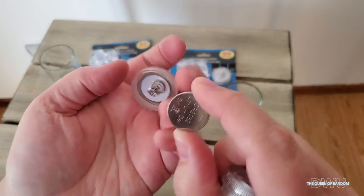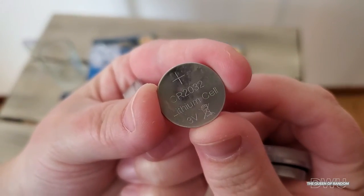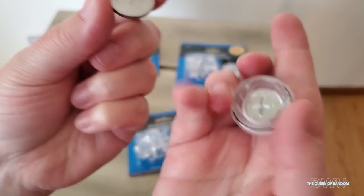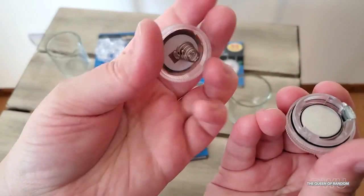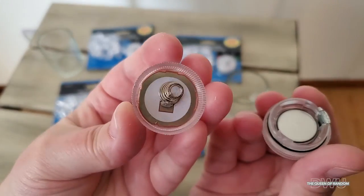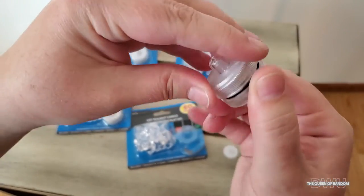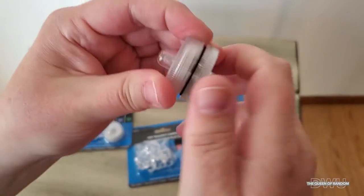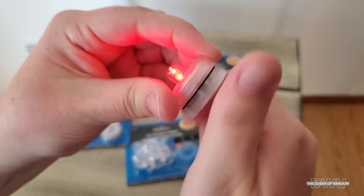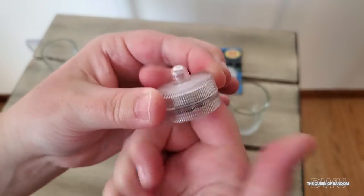I also use these LED lights in the tub, because if you want that relaxing time you can have a little bit of color in the water or just light up the room. If you look at the cover for the battery, there's a black rubber ring around it, and that's what keeps it waterproof. You do want to make sure that you tighten it enough so the water can't get in.